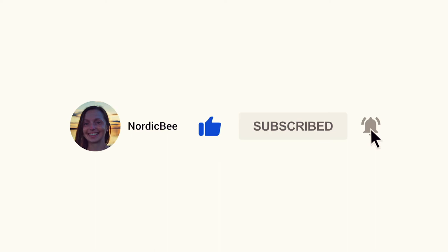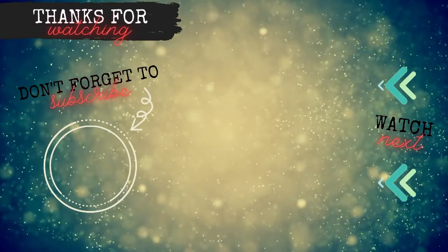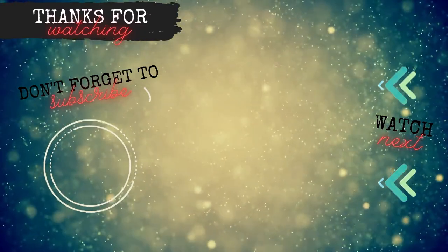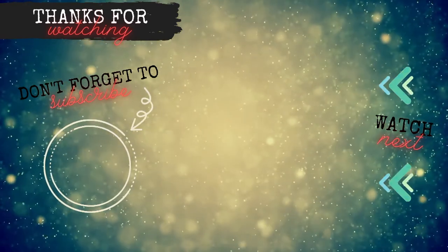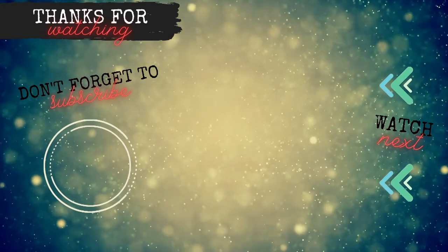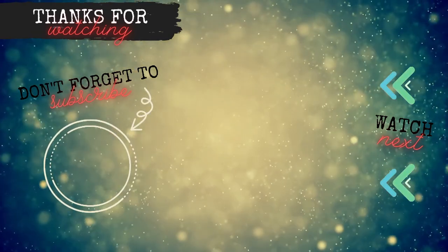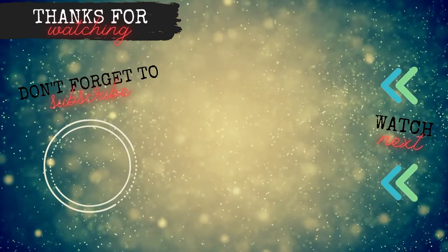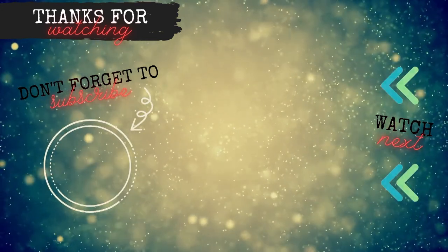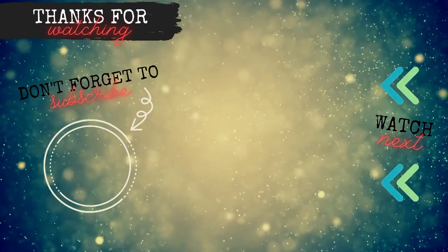If you would like to see more ideas using the technique of stamping and reactivating distress inks, click on the video at the top. If you would like to see another technique of creating a bokeh effect background, click on the video below — it's a Christmas card, but you can always create something else. That's all for this video. Thank you so much for watching and I will see you soon.